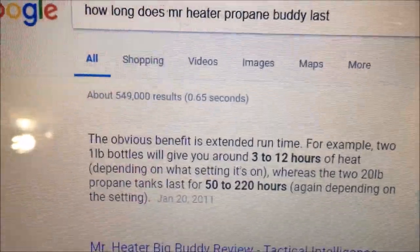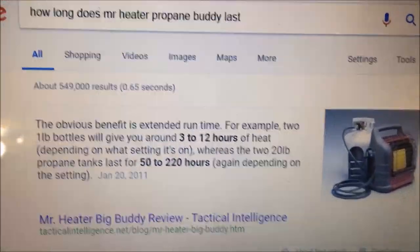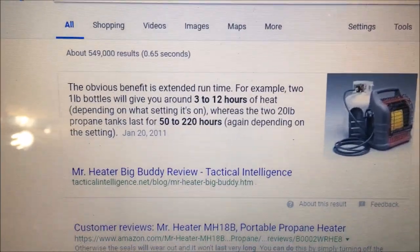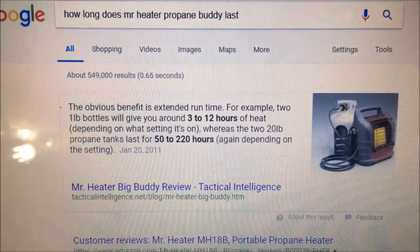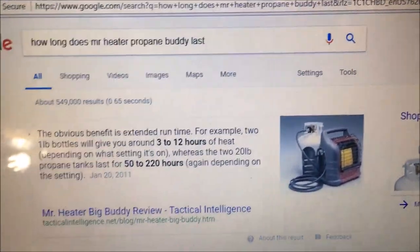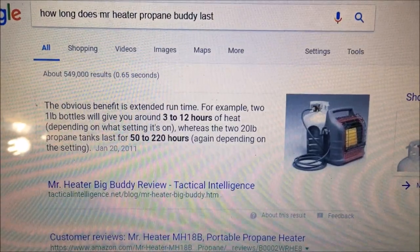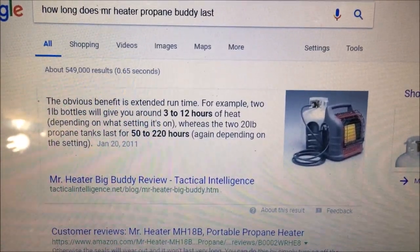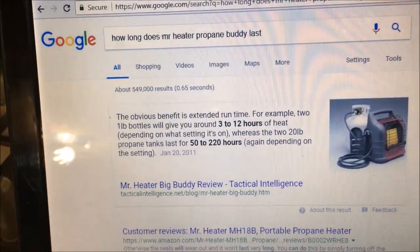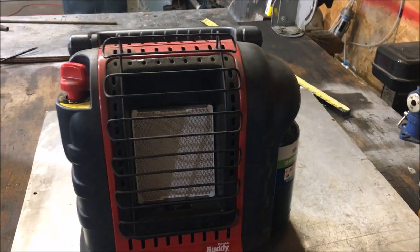They claim you can get 50 to 220 hours, and it also says 3 to 12 hours on one-pound bottles. I think I was getting about six hours on low with one bottle. That ratio of 3 to 12 is kind of odd — either you're on high or you're on low. On high, I think it was gone in like an hour and a half.